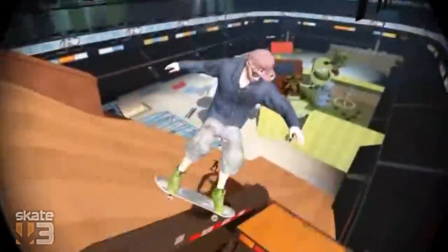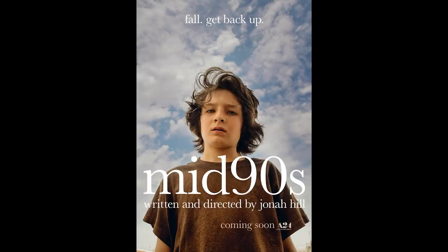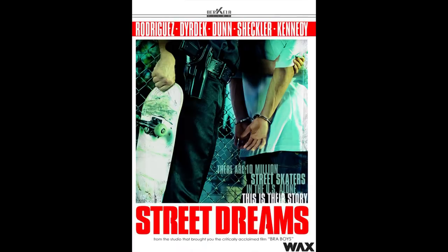As a last resort, play skateboarding video games like Skate 3 or watch skate videos. Some really good classic skateboarding movies to watch: Mid 90s, Grind, Lords of Dogtown, Street Dreams, and all the Illegal Civ tapes.